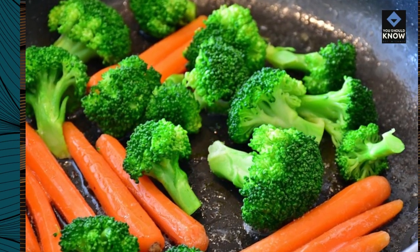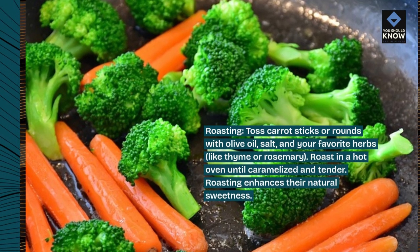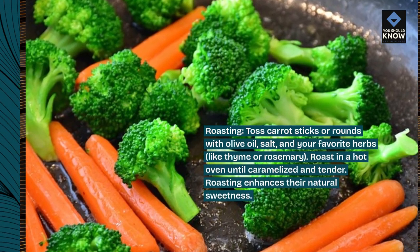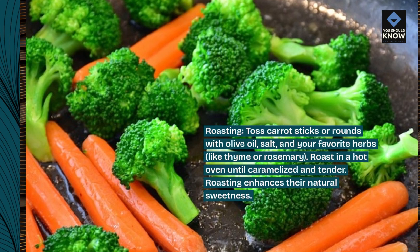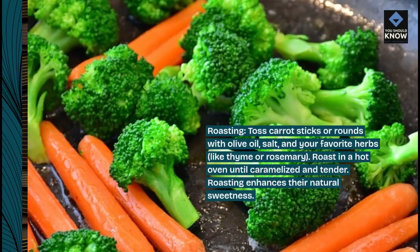Roasting. Toss carrot sticks or rounds with olive oil, salt, and your favorite herbs like thyme or rosemary. Roast in a hot oven until caramelized and tender. Roasting enhances their natural sweetness.